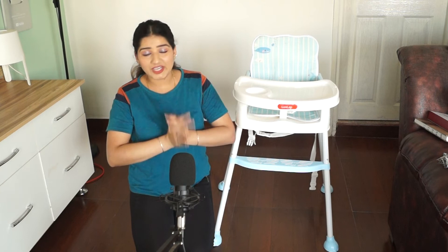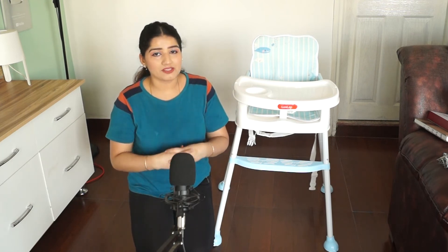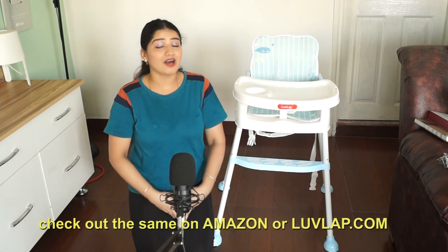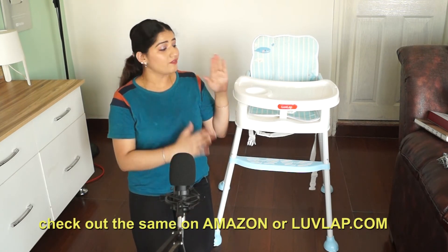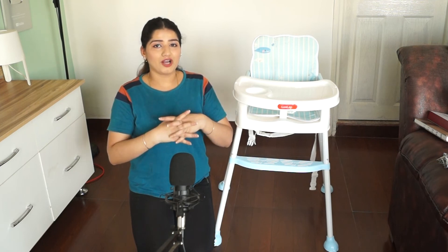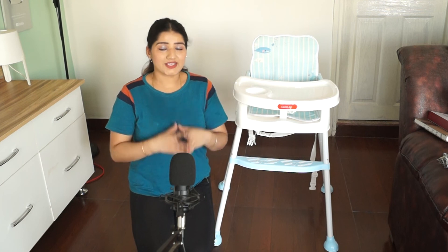This is one of the amazing Lovelap 4-in-1 booster high chairs which you can use for feeding your baby. I totally love it and my baby enjoys sitting on it too. If you are interested in buying this, I have provided the product link in the description box — you can also find it on lovelap.com and on Amazon. Hope you found this helpful. Please like, subscribe, and share the video. Thanks for watching, take care, bye!